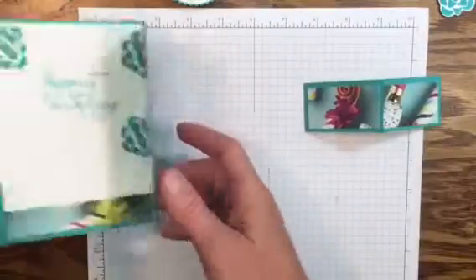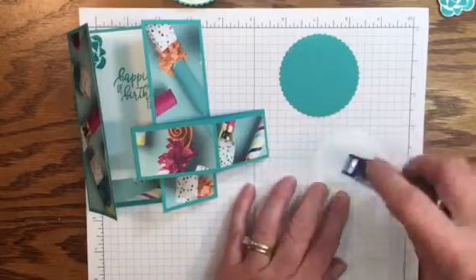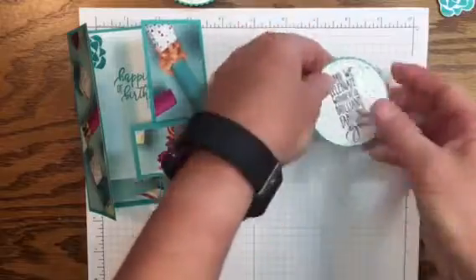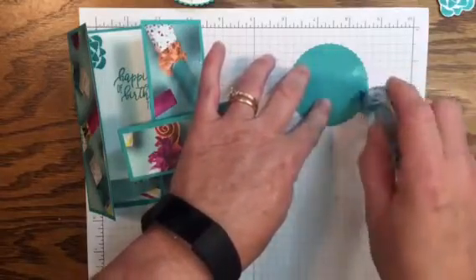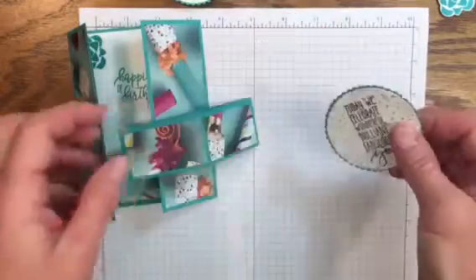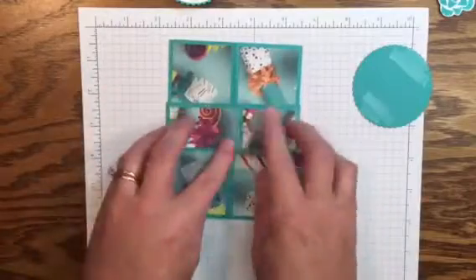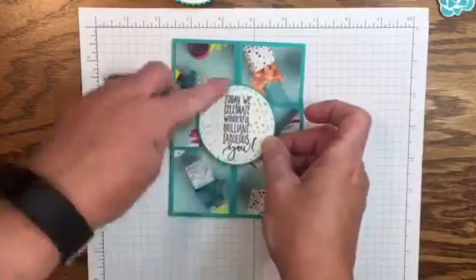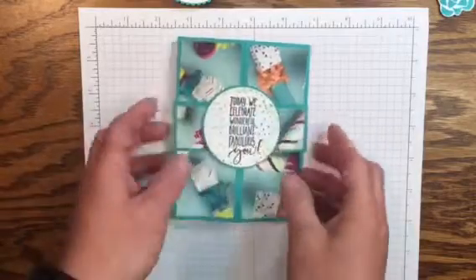Let's bring in our belly band and our card. We're going to take the layering circle, add the stamped image to it with adhesive, and place it right down in the middle. Then we'll flip this over — paying attention that it's straight, because I only want adhesive on the right and left side of this piece. If we put adhesive up top, it's going to stick to the card itself, which we don't want. Now let's put the belly band on, centering this piece to the center of the card where it closes.